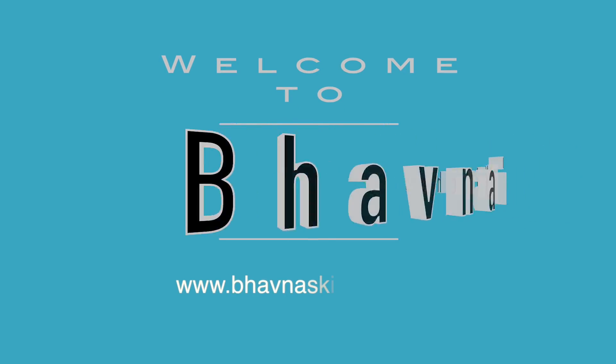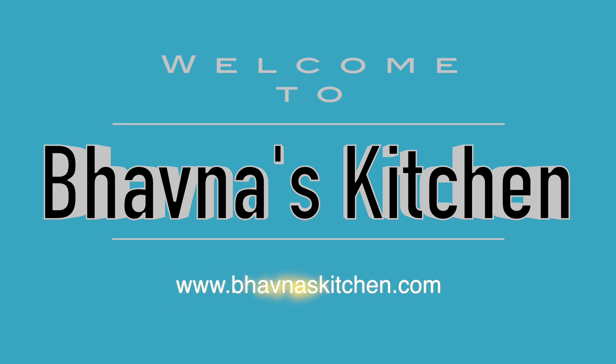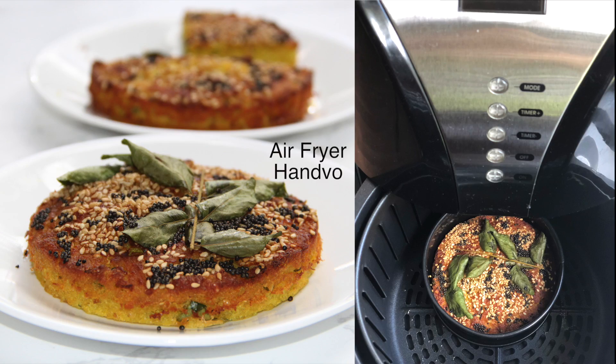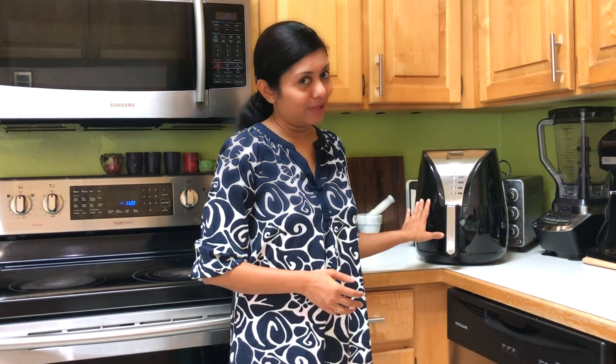Namaste! Welcome to Bawna's Kitchen. Today I'm back with one more air fryer recipe — I'm making Gujarati traditional handvo in the air fryer.